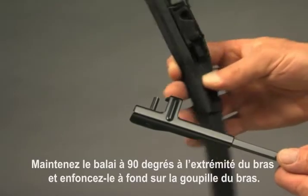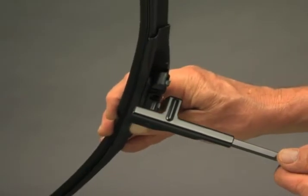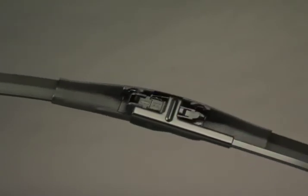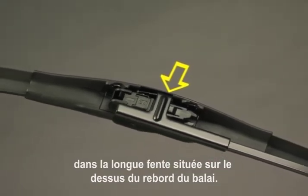Hold the blade at a 90 degree angle to the end of the wiper arm and push it all the way onto the arm pin. Rotate the blade until the tab on the top of the arm straddles the top of the blade, locking it in place. The bent end of the arm tab must park in the long slot on the top edge of the blade.